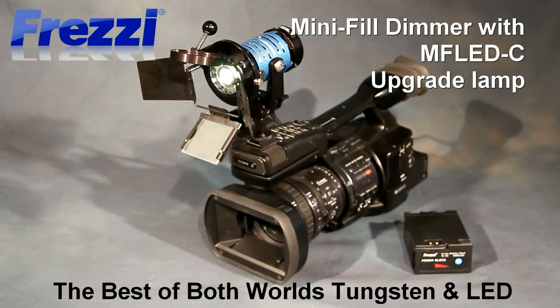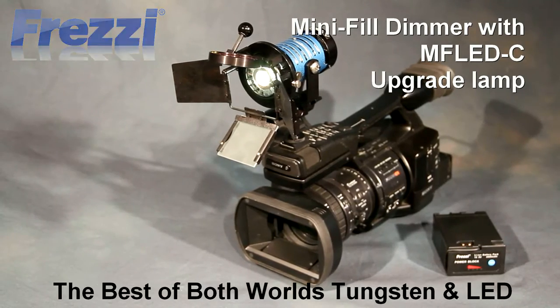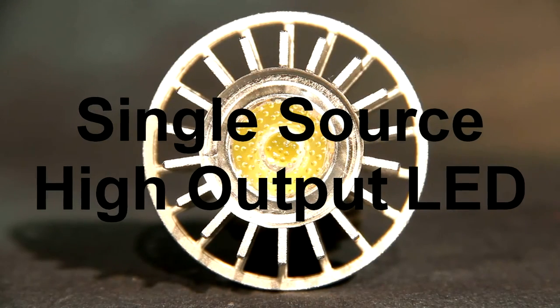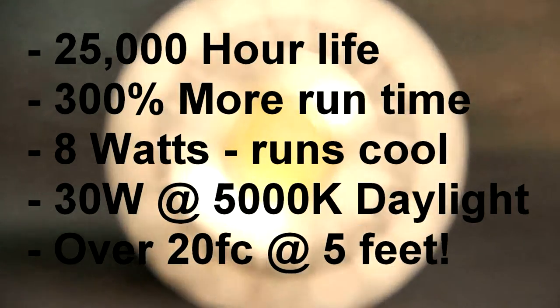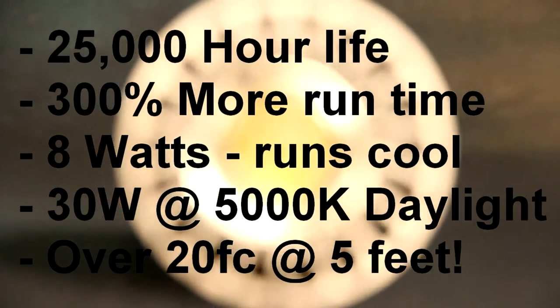This video is about the Freze Mini Fill Dimmer with plug-in MFLED-C Upgrade Lamp. It's a single point source high output LED. It has a 25,000 hour life, 300% more run time than tungsten, runs cool with 8 watts and gives you 30 watts at daylight.